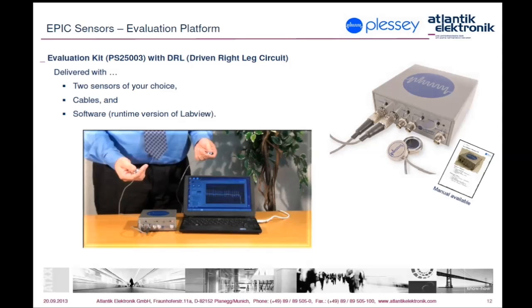The evaluation kit is also orderable with a pair of PCB hybrid sensors. Presented here is the so-called DRL driven right leg circuit, allowing common mode suppression, which is a very important technique for getting rid of noise while measuring bioelectrical signals and thus improving results.